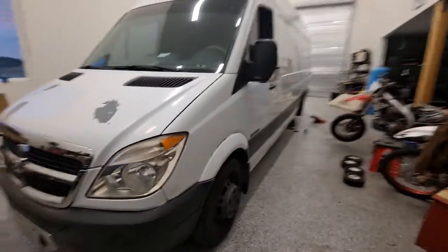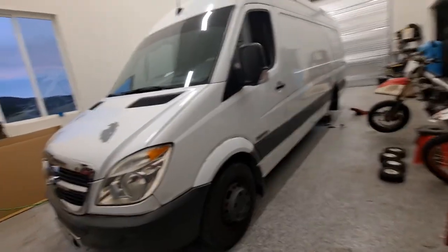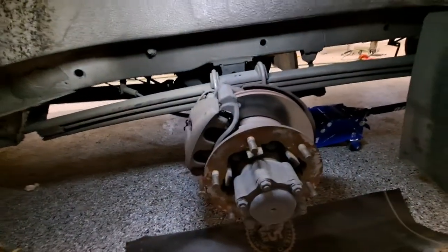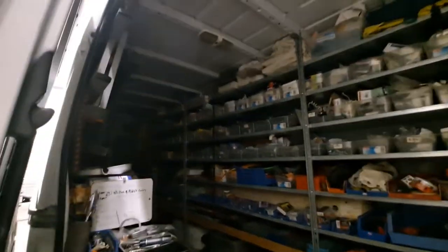This is a Dodge Sprinter van — a 2007, 3500 with the diesel and dually rear wheels. Just knocking out brakes for him. I work on a lot of stuff and typically I recommend brake pads and rotors, but in this case it's an electrician's work van and he's looking to get it done real quick. It's a Sunday and he's going to be on service calls tomorrow.